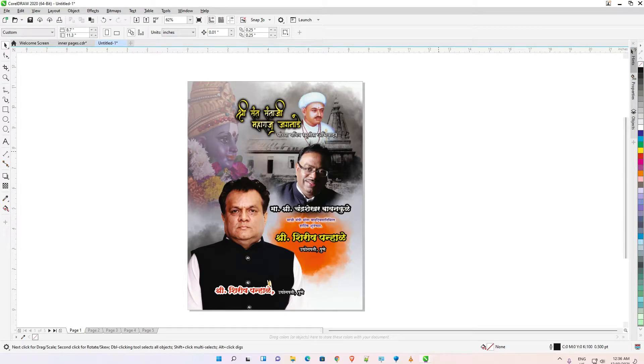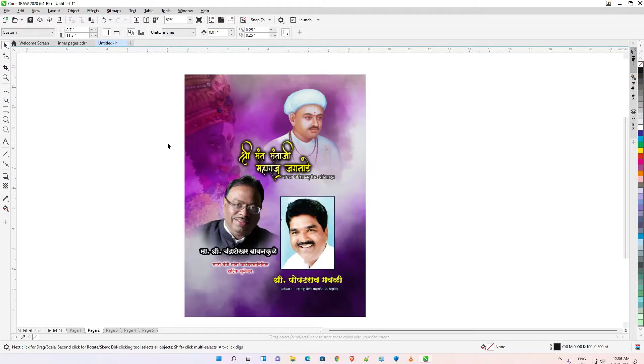Hello guys, welcome. In this video we are going to see how to make a PDF in CorelDRAW for CMYK printing by the very simplest way. This is our job and we want to create a PDF from this file.